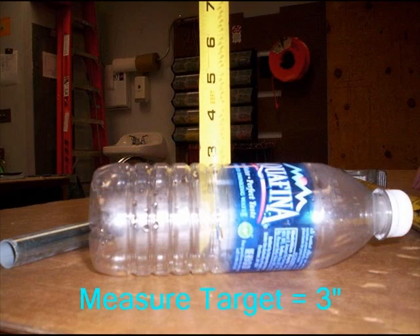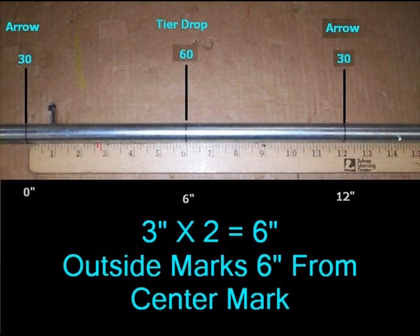The first step is to measure the height of your target. This target measures at 3 inches. Whatever the height of your target, multiply that by 2. In this example, the answer is 6.